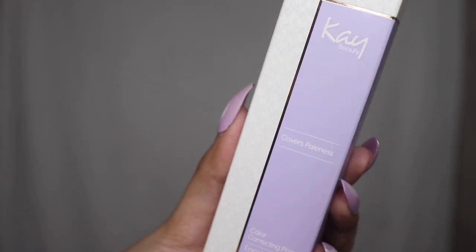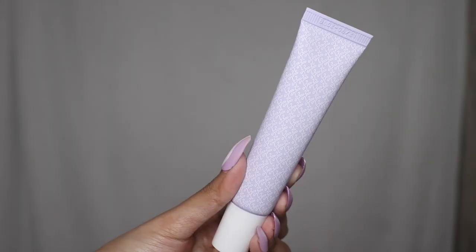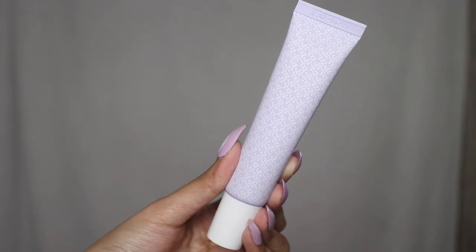The price of this is 7.99 rupees. I've been using this for a week and have used it four times already, so I think I have a good opinion on these by now.